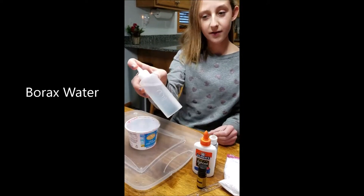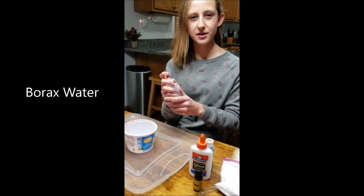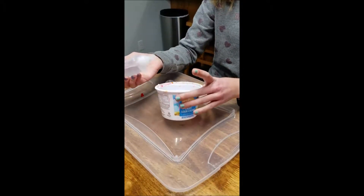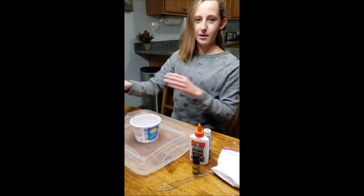This is the activator which is just borax. Only use a little bit of borax mixed with water, and then you just put a little bit of that in. Don't add a lot yet because that's what makes the slime hard.